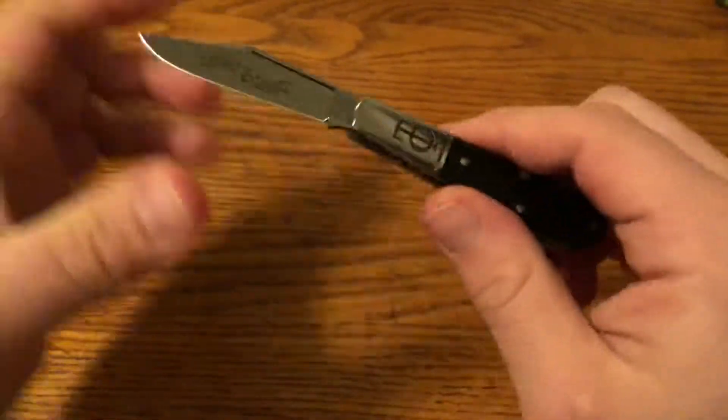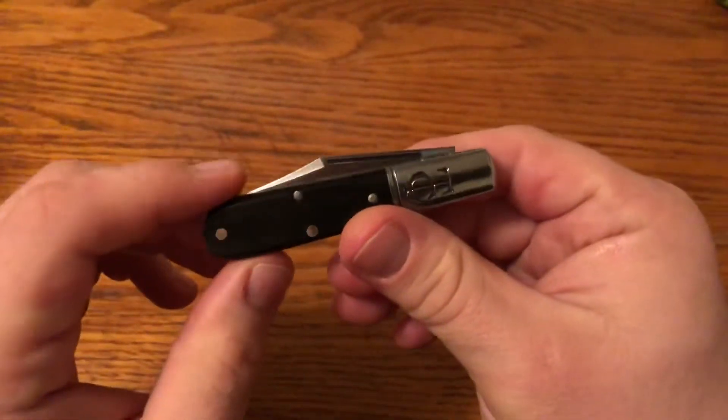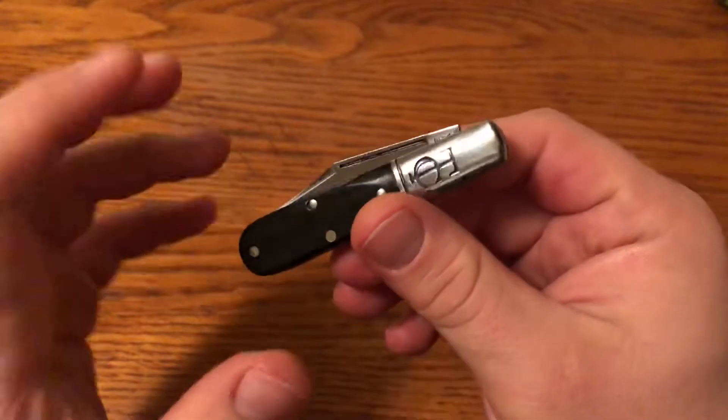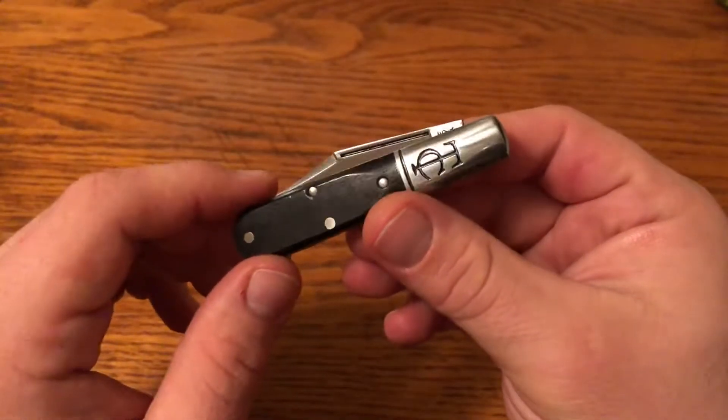Pretty nice walk and talk right out of the tube — you can hear it has nice walk and talk there. It's right around a 6, not too strong, not too light. Pretty much right where I like a knife to be.